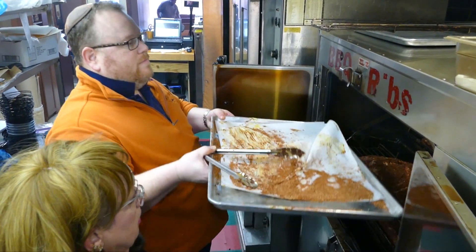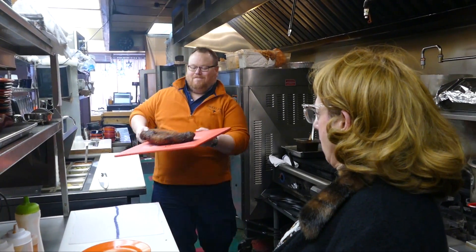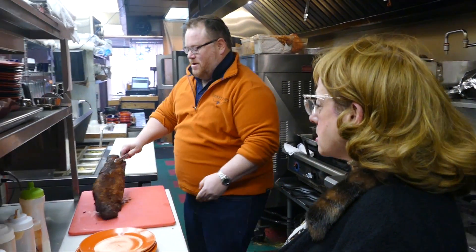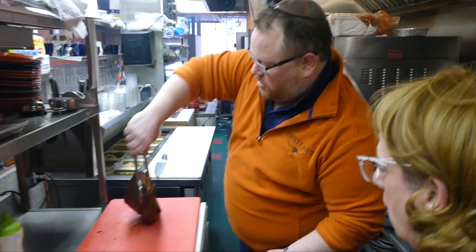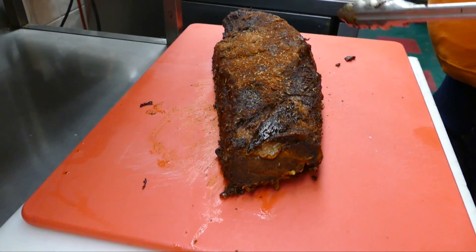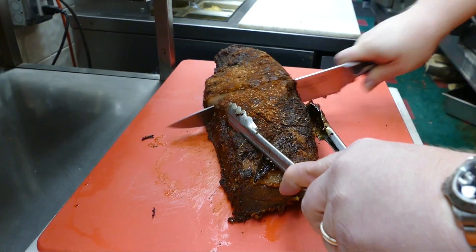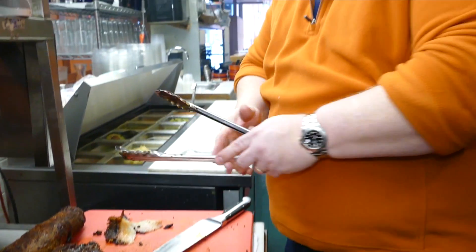And there you have it. Oh my, that's a nice piece of meat. So this has been smoking in the smoker for about 12 to 14 hours. And that is a beautiful, freshly cooked, properly prepared, authentically smoked barbecue brisket.